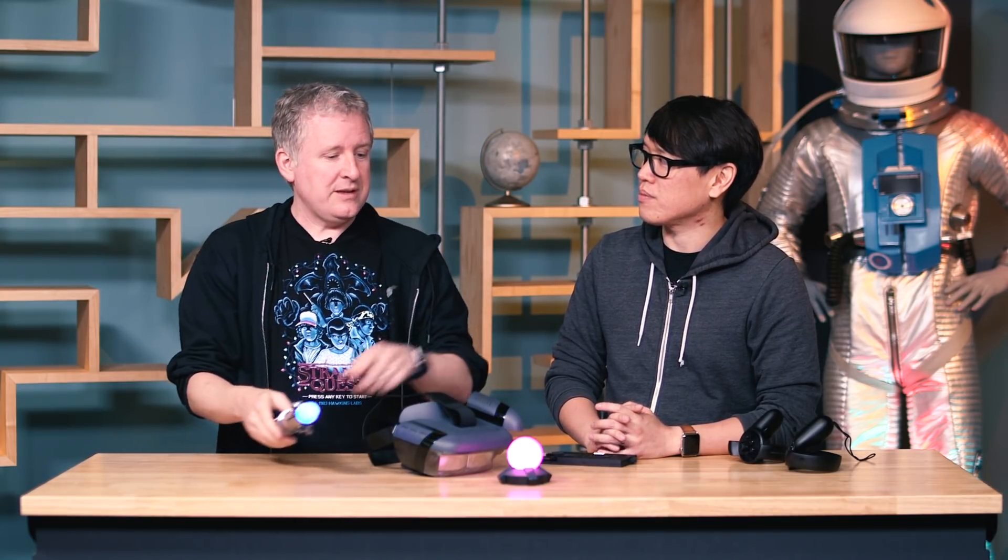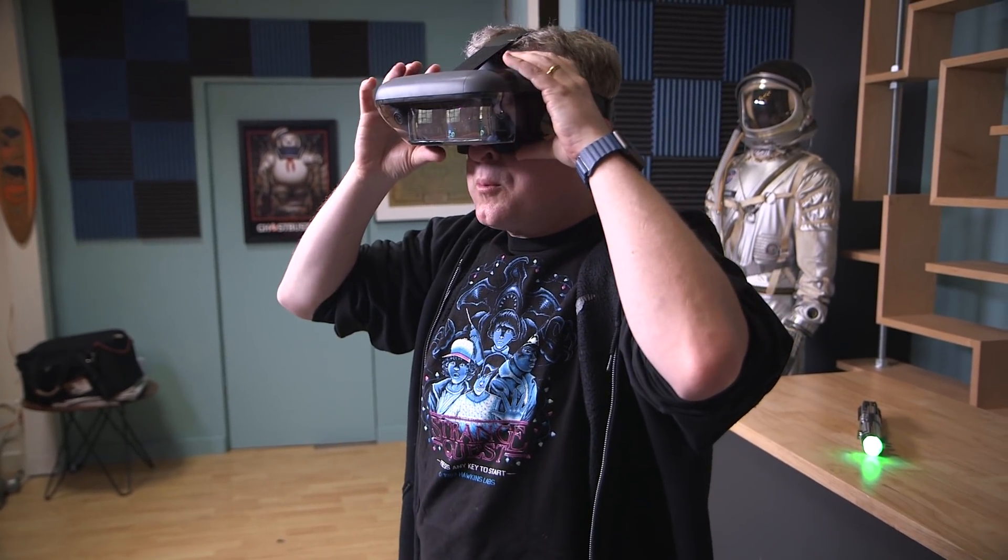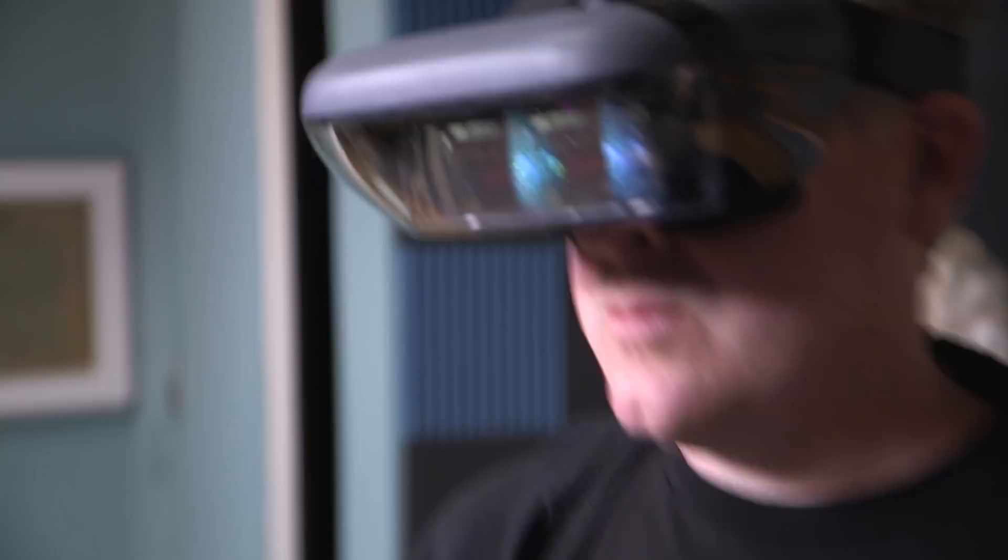Also, interestingly, when I had the puck at home, everything was oriented about six inches below my floor. So as I played, it was as if my floor was a hologram and everything was a little bit beneath it. I think that might be because I had a reflective floor, because when I played here it seemed like everything was at the proper height.